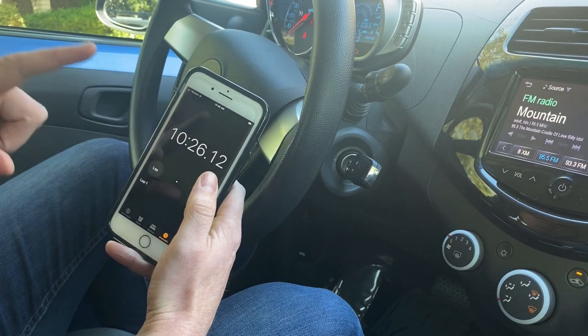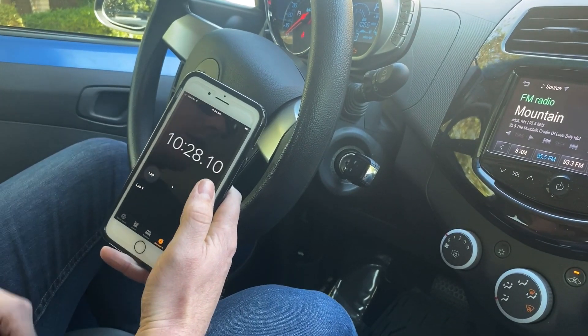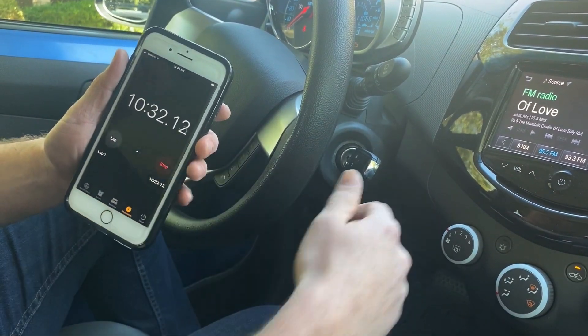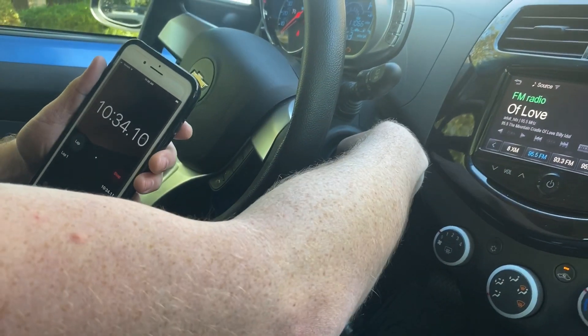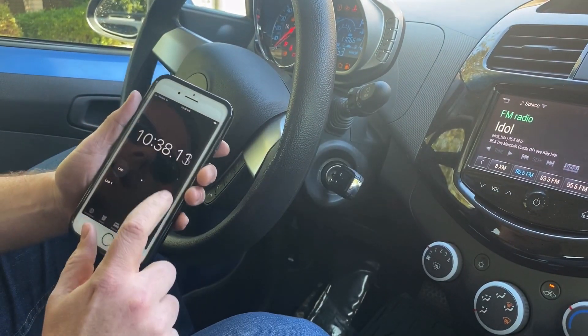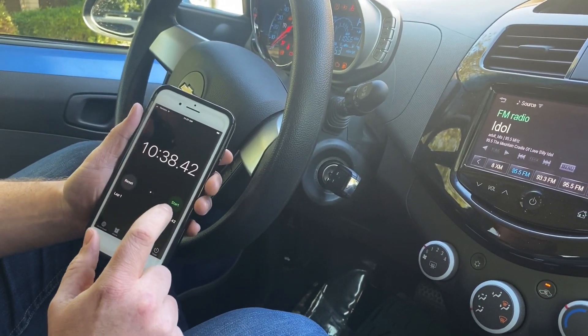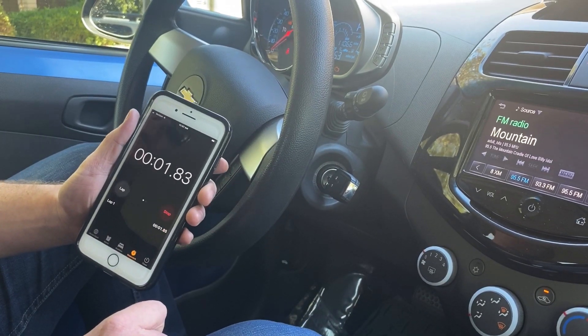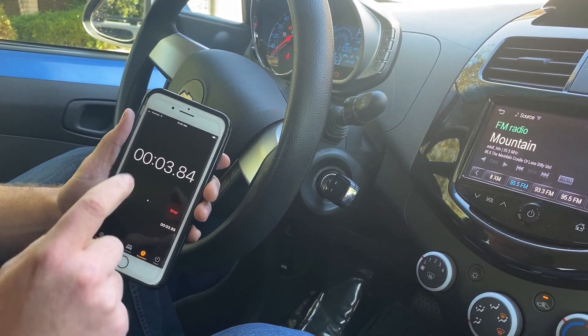So we're coming up on our first 10 minute mark — 10 minutes 30 seconds is what we're doing. As you can see here, we hit our 10 minutes 30 seconds. So now we're going to take the ignition and turn it to off, turn it back to on, and we're going to reset our timer. We're going to leave it in the on position for 10 minutes 30 seconds again. I'll check back in when we get close to time.